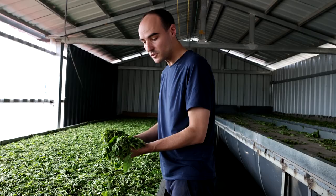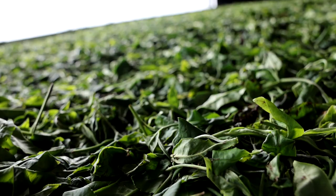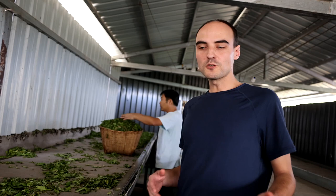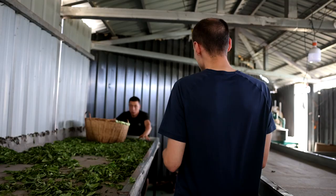You can see these leaves were harvested yesterday. So they've been laying on these withering mats for over 24 hours and they are ready to be rolled now. We're going to take these leaves out of the withering mats using these bamboo baskets and then go to the rolling room where we have the rolling machines.